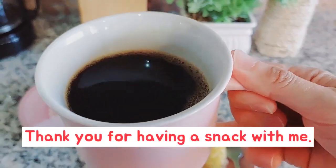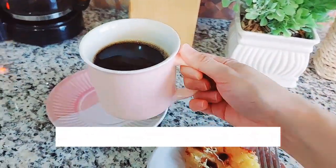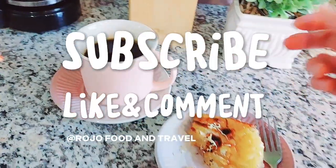Thank you for having a snack with me. Did you enjoy cassava cake? Don't forget to subscribe, like, and comment. I'll see you next time. Bye.